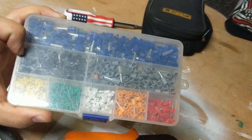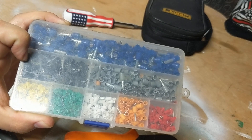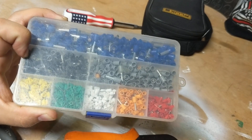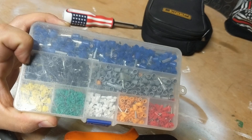Hi guys, we're talking about ferrules today — why I think you should use them in panels, and obviously the exceptions. If you're new to the channel, my name is Josh. I'm an industrial maintenance tech. I've had some different titles along the way and I've been in it for quite a few years. At the end of the video I have a question for you guys, so stay tuned and let's hop to it.